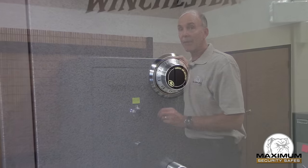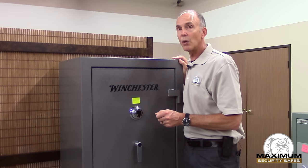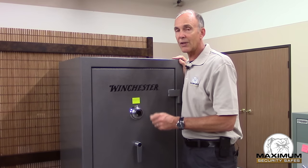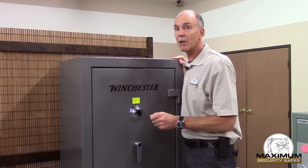I'm going to give you a couple of tips. The first thing: forget everything you think you know about these locks. It's not your high school lock, it's not your bicycle lock. It's a high security lock and needs to be dialed very specifically.